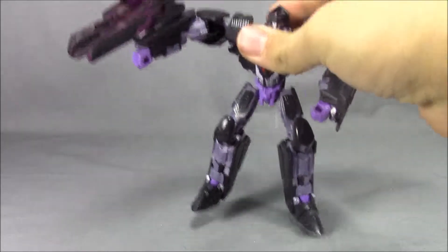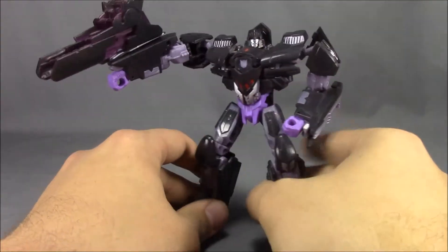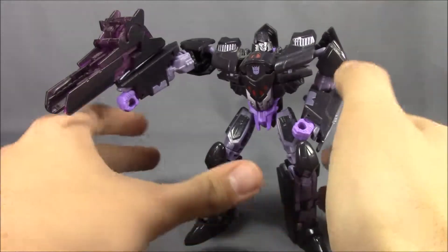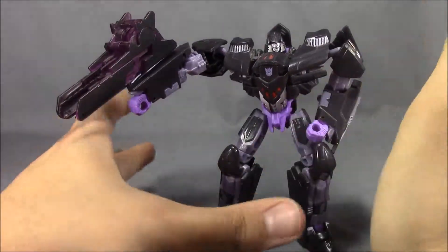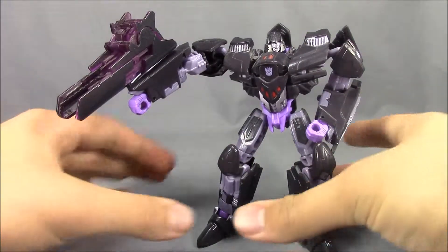Hey, it's Dalton at Daltonian's Chair for Views, and now we're going to take a look at the Generations 30th Anniversary Deluxe Class Megatron. Continuing from my runner-up for the top five, this one comes in a little bit higher than Bumblebee and Blitzwing, but not by a whole lot. These runners-up were really close, so let's go ahead and get on with this guy.